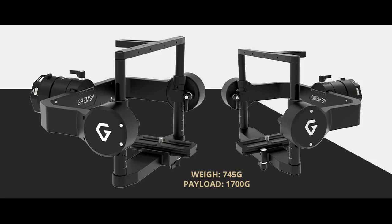Gramsci has introduced the T3V3, a two-axis gimbal solution for the enterprise, offering a smaller, lightweight solution with longer flight times.